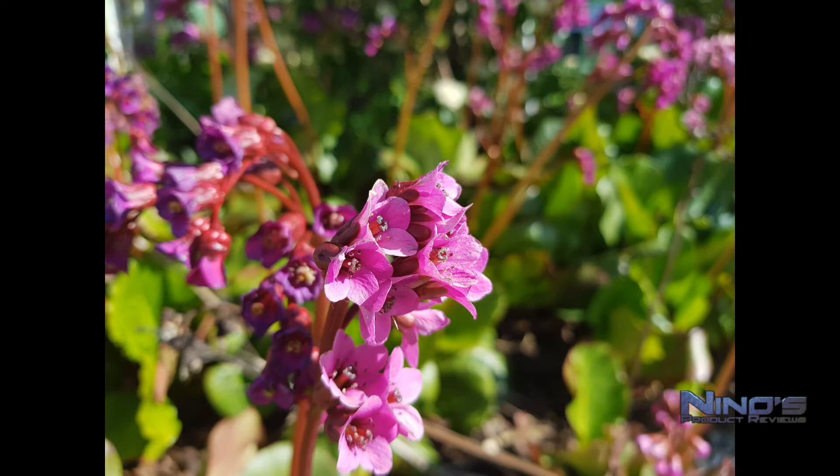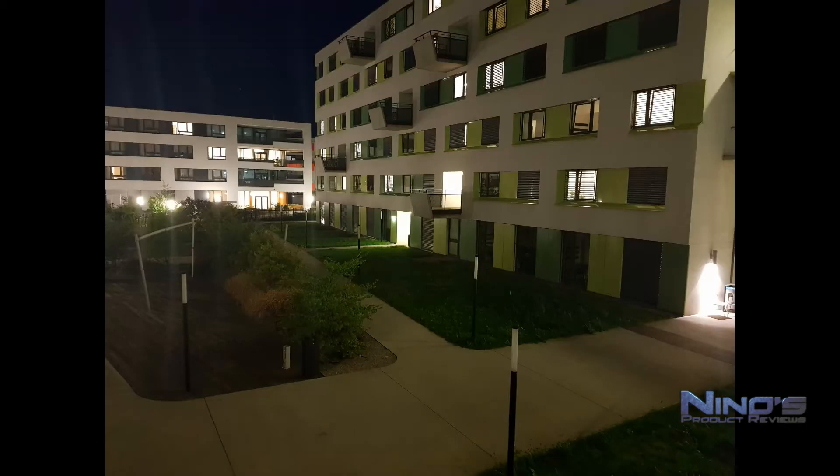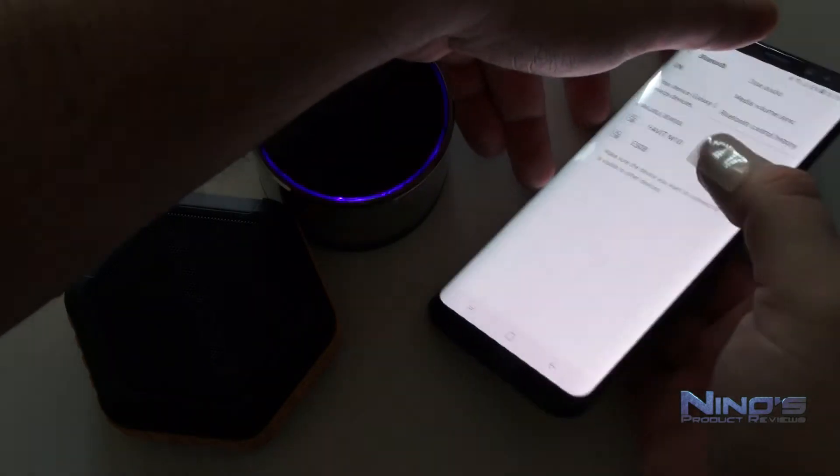The front-facing camera performs really well even when light is coming toward the camera. In low-light conditions, images appear brighter than the actual scene, which is impressive. Overall, the camera just absolutely outperforms most of the competition, with even top rivals like the Pixel coming close but not quite matching it.